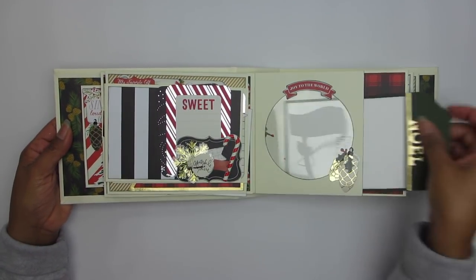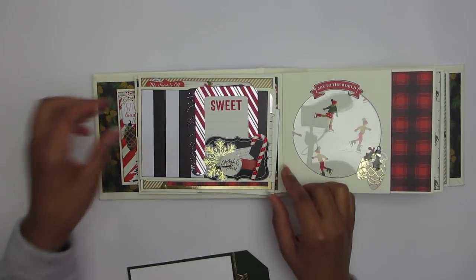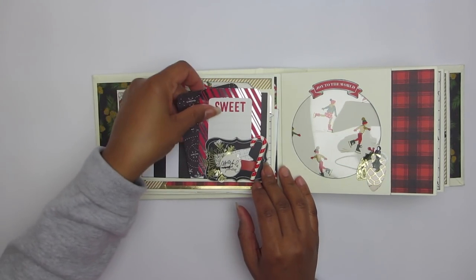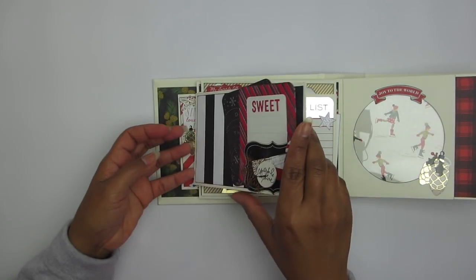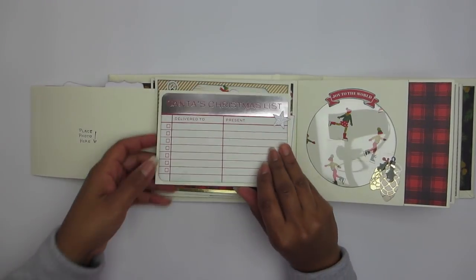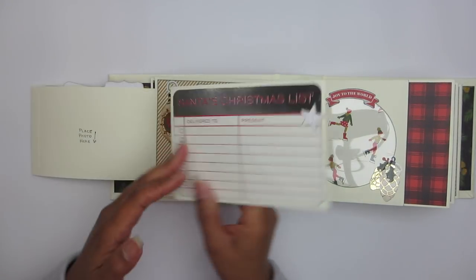Here is that page assembly that falls in many, many ways. And that right side — I'm trying to mimic a snow globe with those circle dies. Here are two die cut pieces tucked behind another die cut piece that's acting like a mini pocket, and this flips out. Photo opportunity, a die cut card, photo opportunity, another card, photo opportunity, and another journaling card.